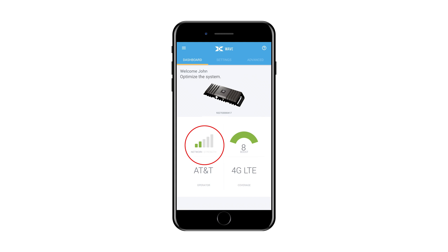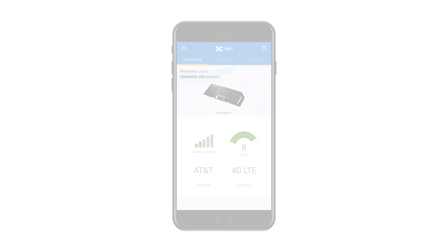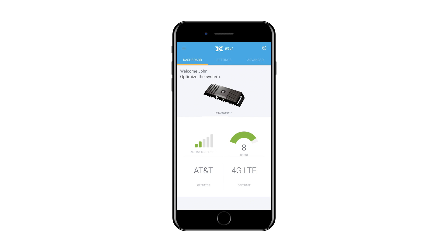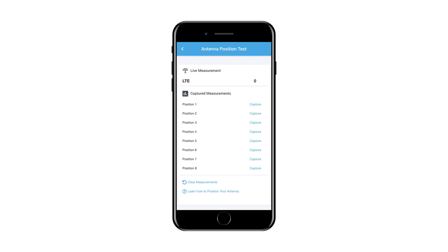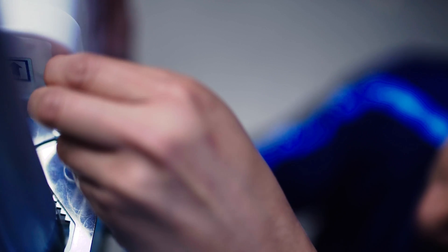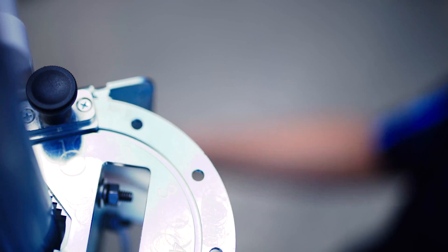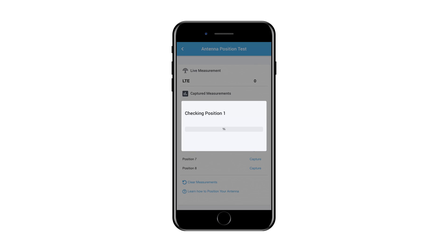You will see the performance prior to aiming the antenna. The next step is to aim the antenna. If you are using a CellFi supplied mounting bracket, you can use the antenna positioning application within the Wave application. To use the antenna positioning application, first navigate to the Settings menu of Wave, then select Antennas, and then select Antenna Position Test from the bottom of the menu. Rotate the 8-position antenna bracket to Position 1, then click the Capture button next to Position 1.